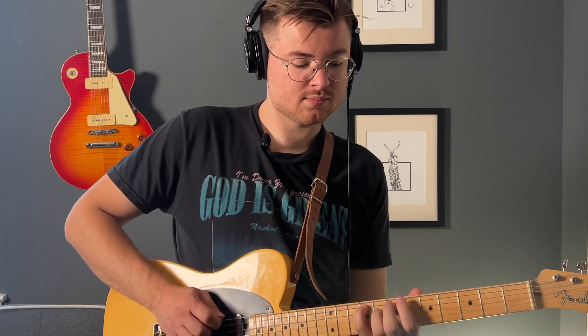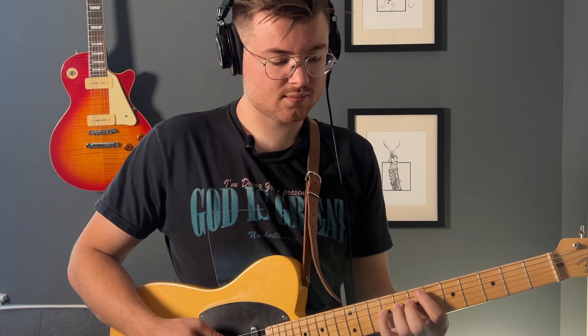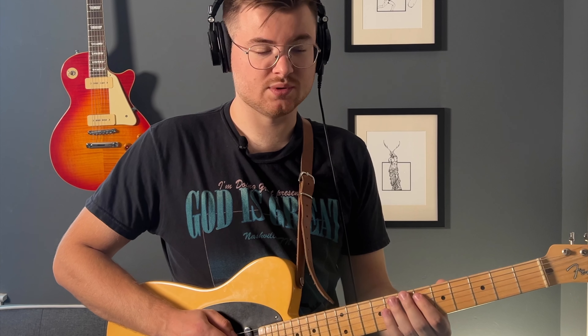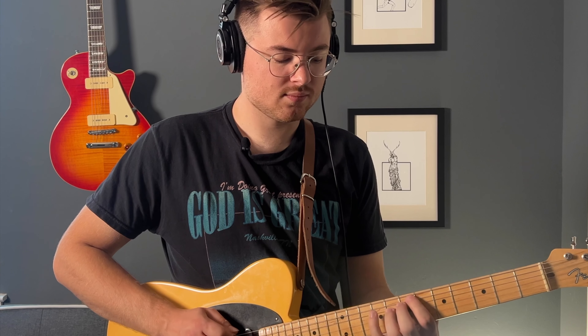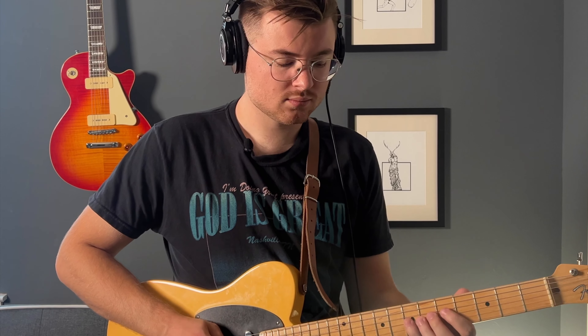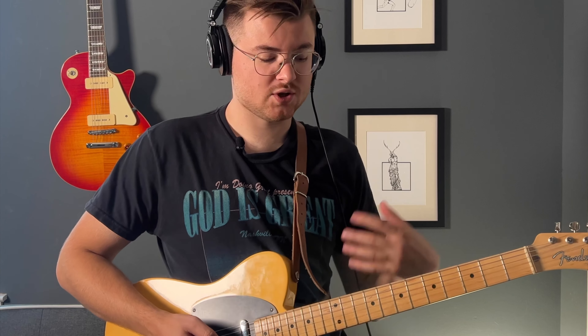For that first etude, basically all of it is 1-2-3-5s. The second etude I wrote is all just arpeggios — targeting the key notes of each chord: the one, three, five, and the seven. Whatever quality the chord is, so for example this first major seven chord has one, three, five, and the major seven, compared to the D7 that has one, three, five, and a flat seven.